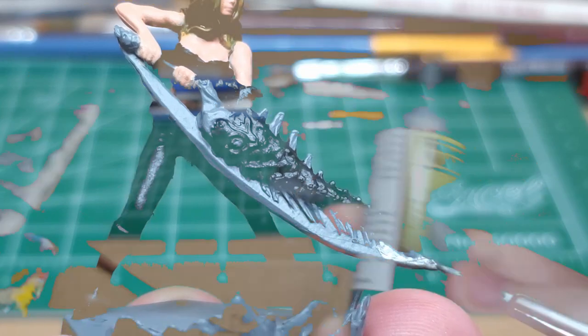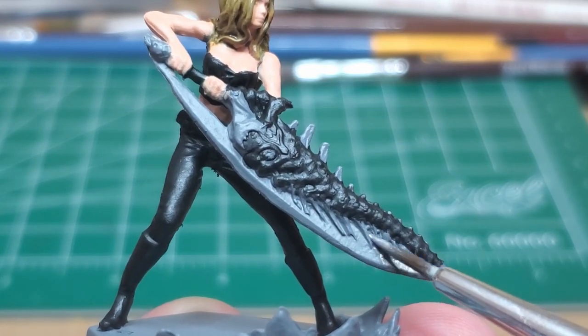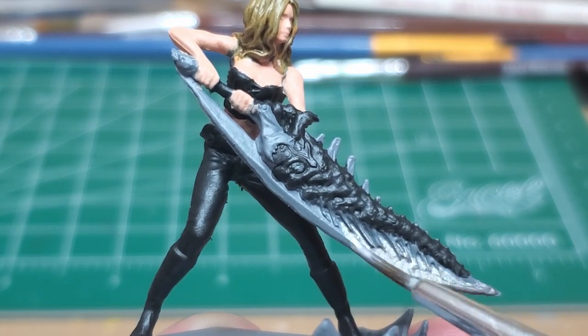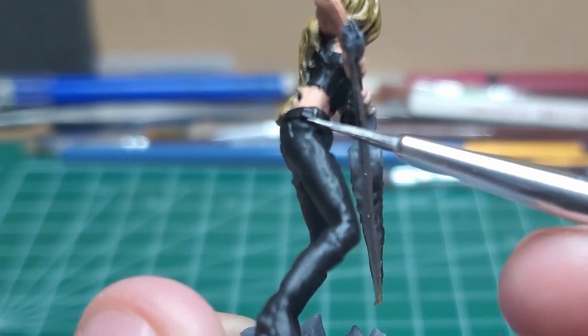Gunmetal. I coat the entire blade of the Sparta. It's alright if it gets a little bit on the meaty bits — we're going to cover that up again later. I also make sure to go ahead and get the little details on the belt buckles.